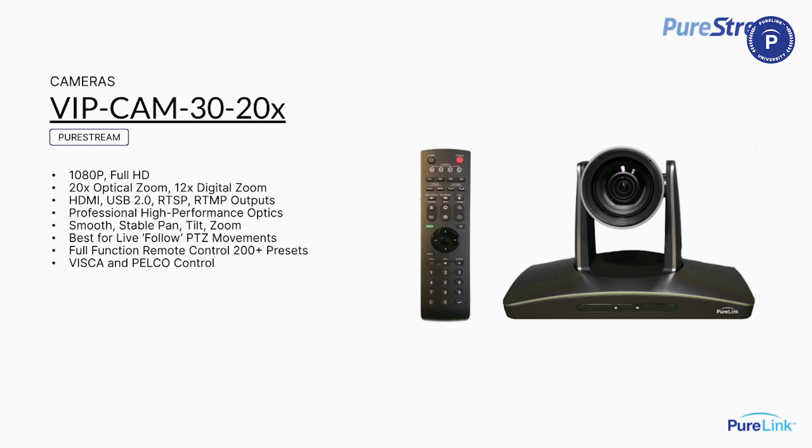Each model has different output sets to fit different applications. The Cam 10 is USB 2.0 only for soft codecs. The VIP Cam 30 offers HDMI output and USB 2.0, just like the Cam 10, but it also has streaming outputs — RTSP and RTMP — so you can actually stream directly out of this camera.